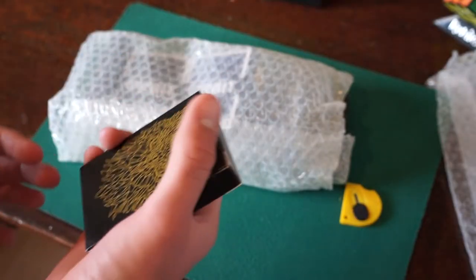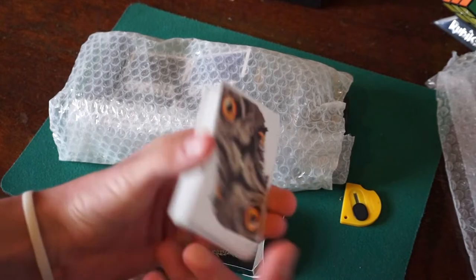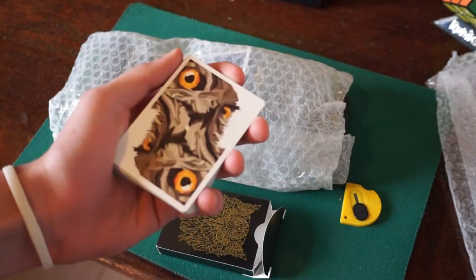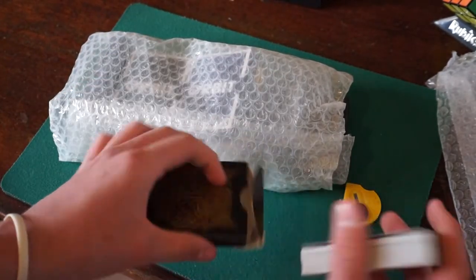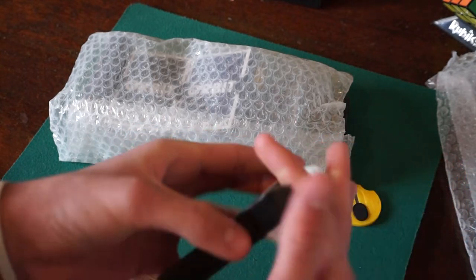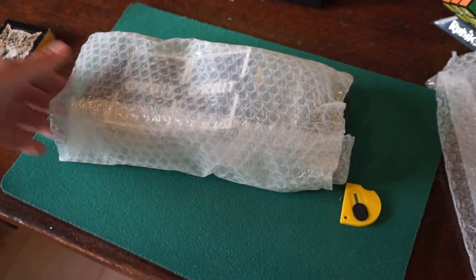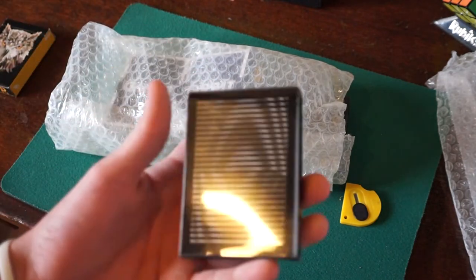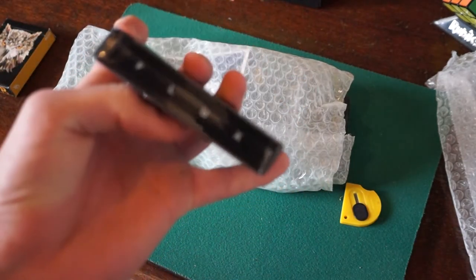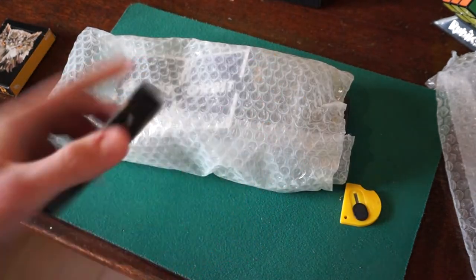So we got the OWL deck of playing cards. Basically, the back design just looks like this. I won't get into it too much because I will be doing a review on all these decks. Second of all, we have the Flux playing cards. I don't know too much about these decks, but if you want to see a review on any of them, just let me know and I will do that.